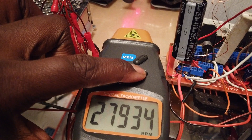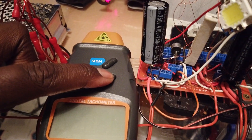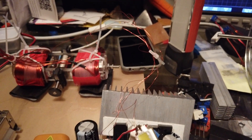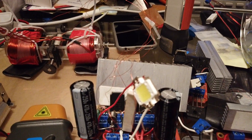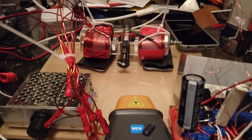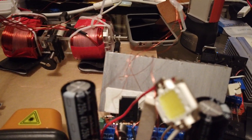37,000 — getting some smoke, I guess that's about it. Let's turn that off. Yeah, so we maxed out at about 37–38,000 RPM before we started getting some smoke.